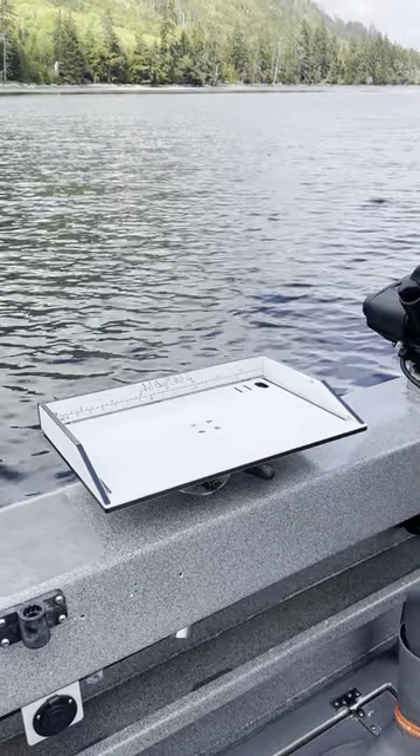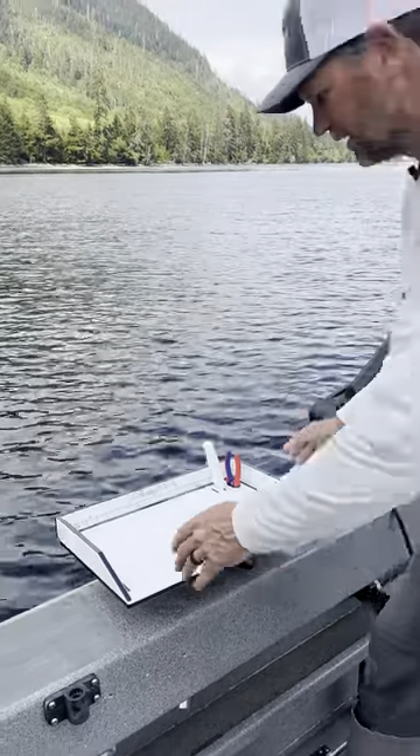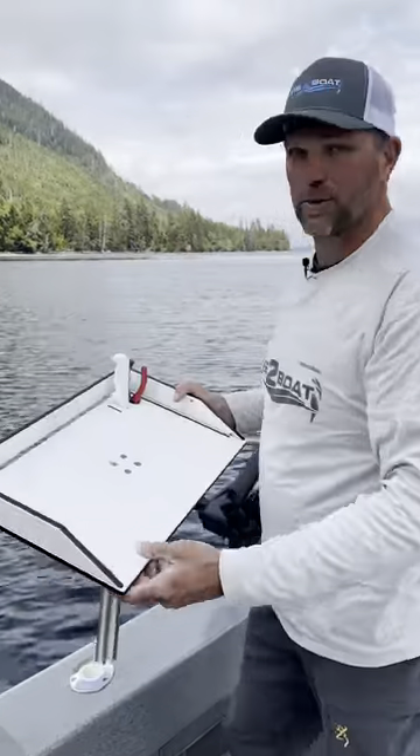It's got slots in the back here for your knives and your pliers. Great little work area. When you're done with this, simply lift it out and stow it away on the boat.